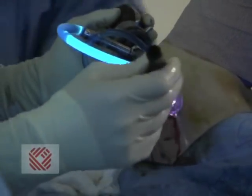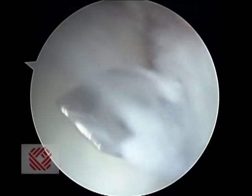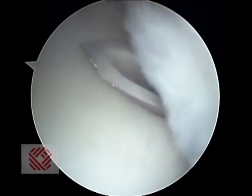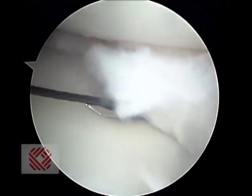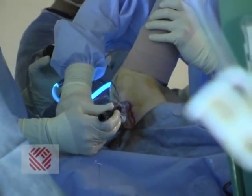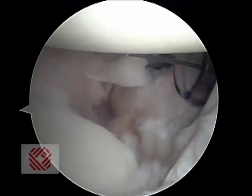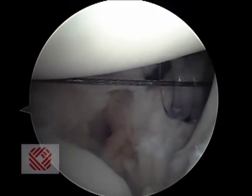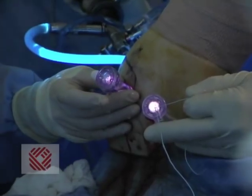This is a suture — we're passing our suture. This is not the suture we're going to tie with; this is the suture we are going to pass with. We're going to put our tying suture through this loop, and that's going to be the suture we use to tie.